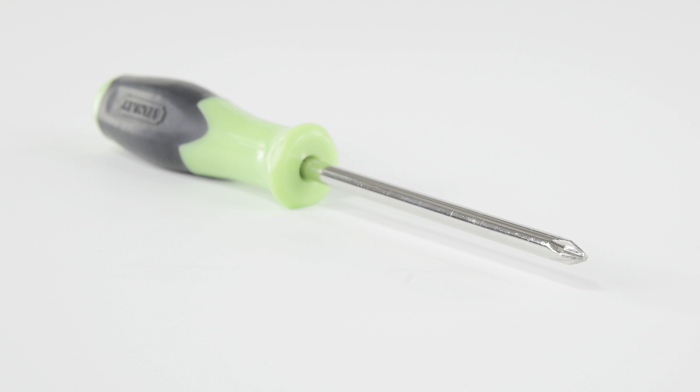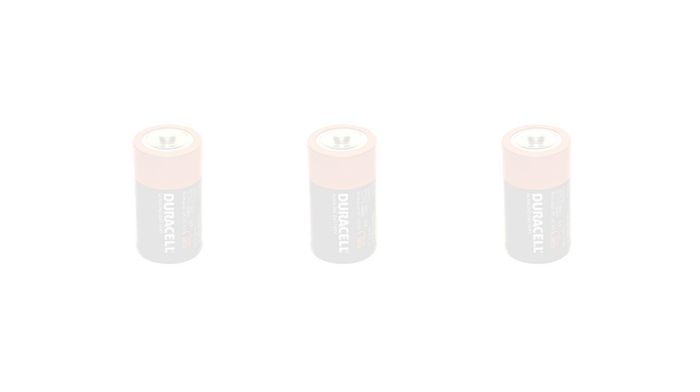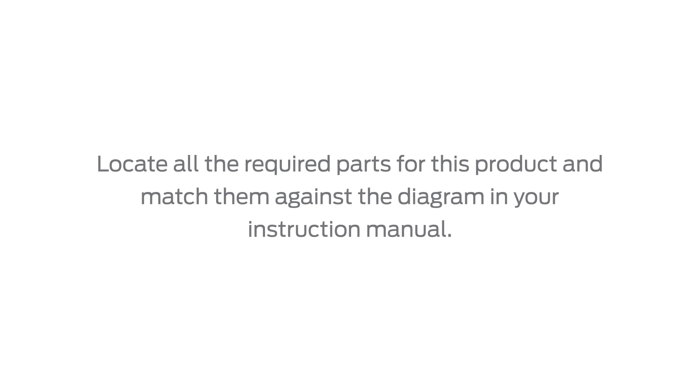If you have additional questions, please contact our helpful Consumer Services Department at 1-800-230-8190. While assembling your Boutique Collection Rocking Seat, you will need a Phillips head screwdriver and three C-size batteries. Please be sure to remove all zip ties, cardboard, plastic and foam packaging before you begin assembly. Locate all of the required parts for this product and match them against the diagram in your instruction manual.